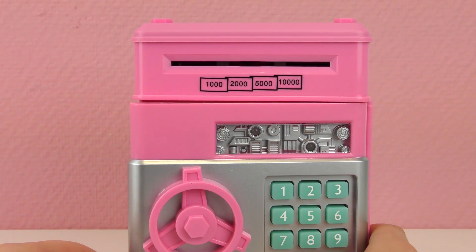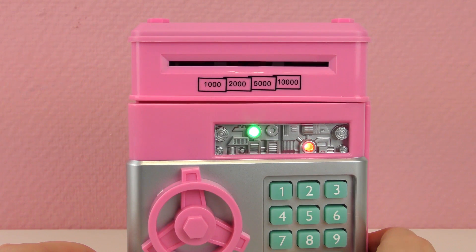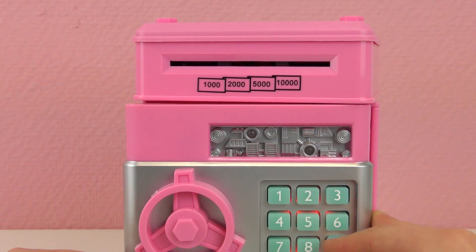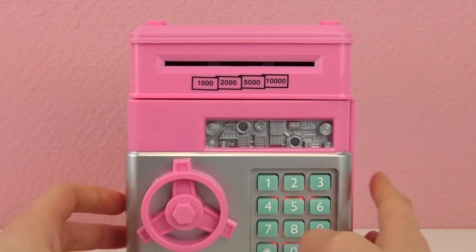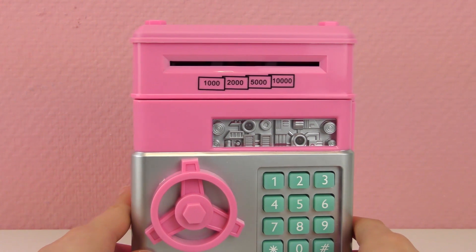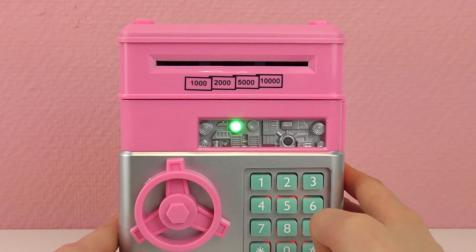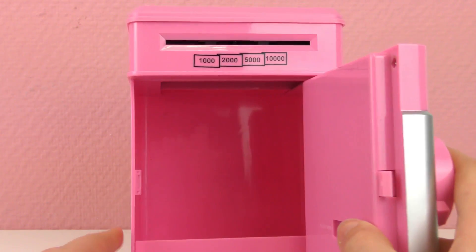So to change the password, we need to press and hold the star button. And then when that happens, we can enter the new code. We're going to do one, two, eight, nine. That's going to be our code. And after that, we just need to press the pound key and that should work. It works! So it's super nice and super easy to change the code.